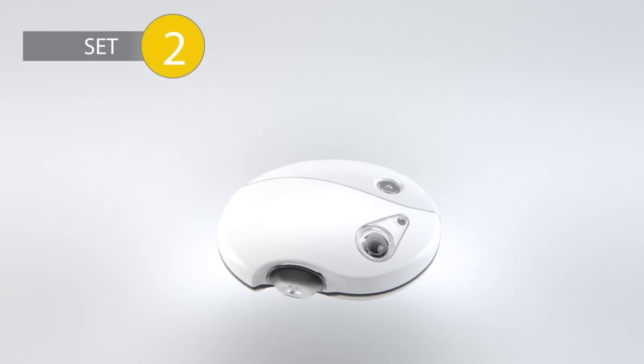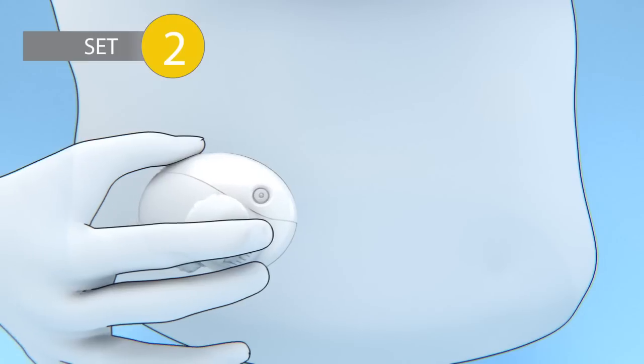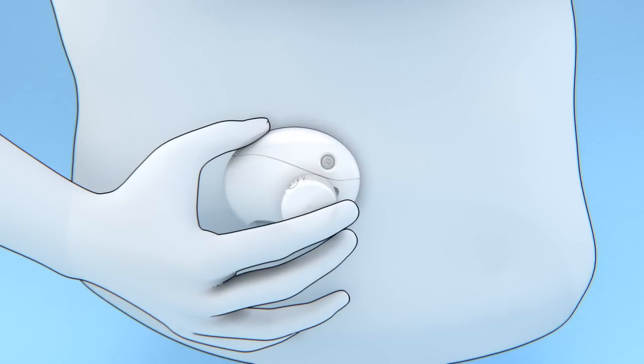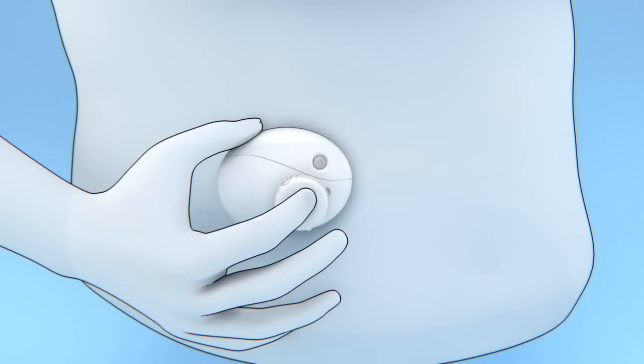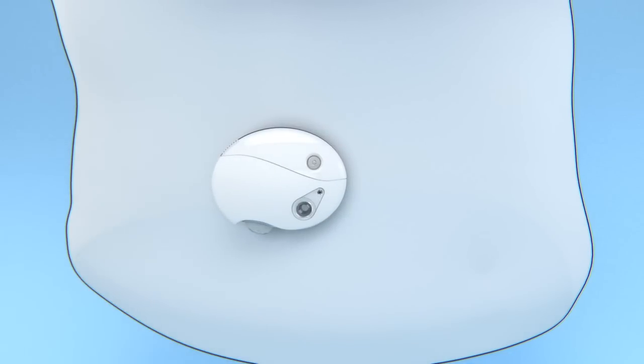To apply PAK, simply remove the paper from the adhesive tape. Pressing the adhesive side firmly against the abdomen secures PAK. Then press the device to insert a small flexible tube called a cannula into the abdomen. PAK is set and delivering the preset basal insulin rate.